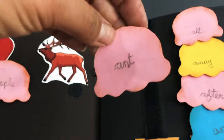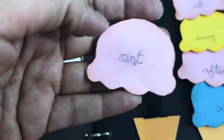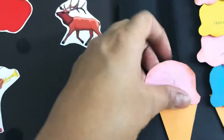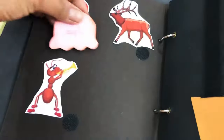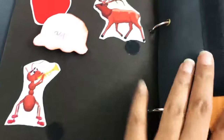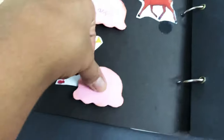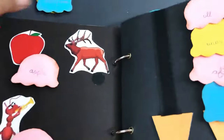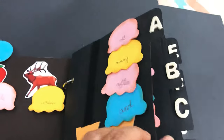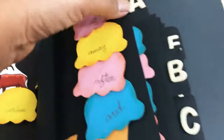My daughter has written all this. These are the sight words over here, and she can identify the apple spelling and stick like this. I have pasted hook dots over here so that she can pick one and paste it — stick it over here like this. Some sight words and wooden alphabets are pasted here too.